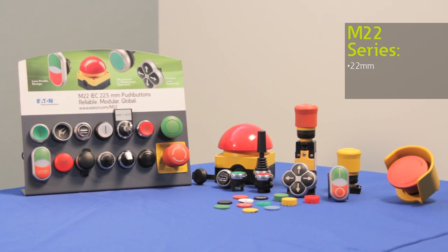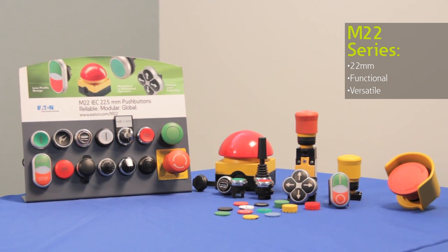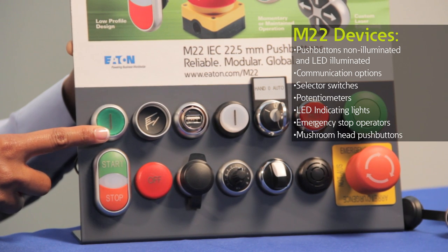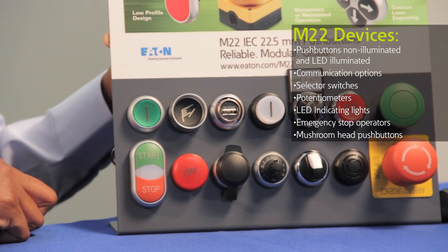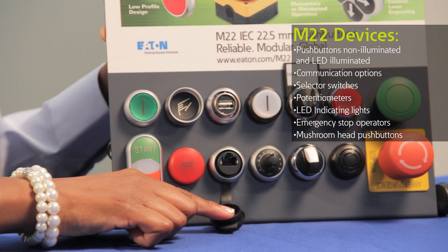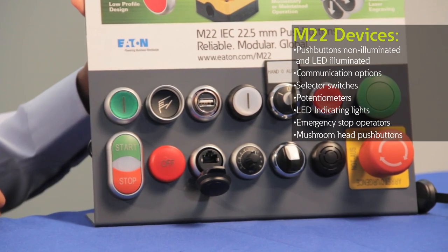The M22 line comes with a wide breadth of push buttons that are functional and extremely versatile, so let's take a look at some of the styles that we carry. We have standard push buttons with illuminating and non-illuminating options, and indicating push buttons that use bright LEDs that last up to 100,000 hours. We also offer RJ45 and USB connections to give you fast communication to the controls inside your panel without ever opening your panel.